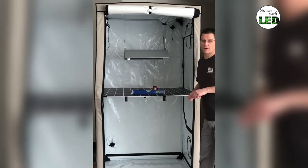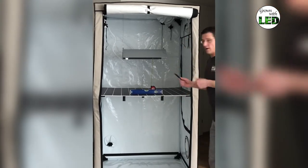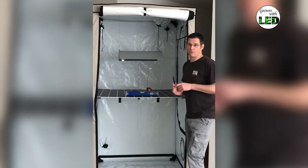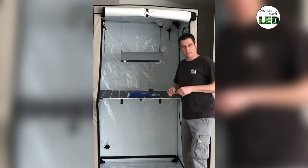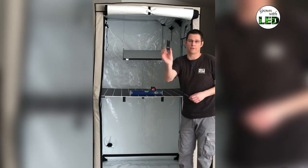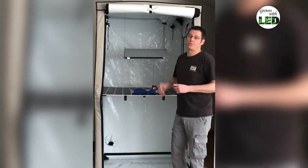We've put it again in our Homebox tent, the Ambient Q120 Plus, over our measurement grid, centered in the tent — meaning equal distance from all sides — and at a distance of 45 centimeters from the lamp to the sensor of our light measurement tool, the PAR 200 from UPRTech.